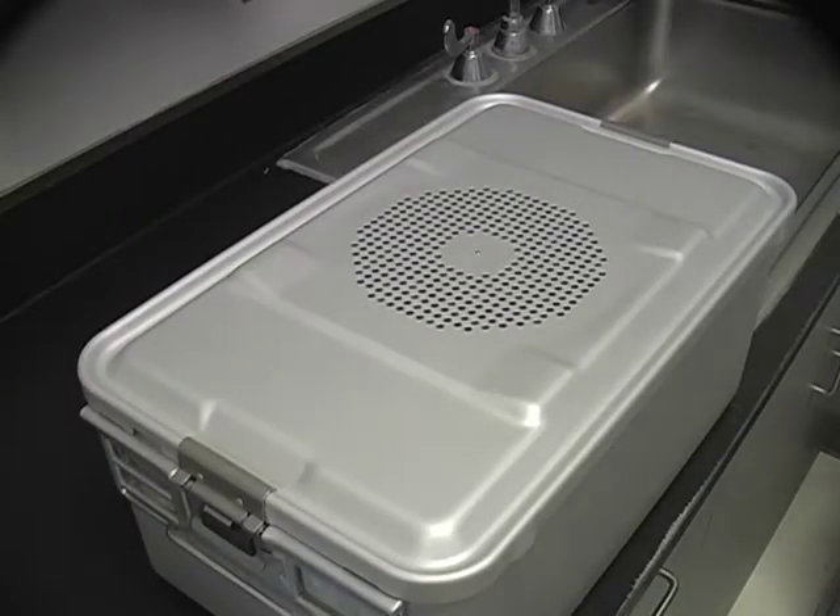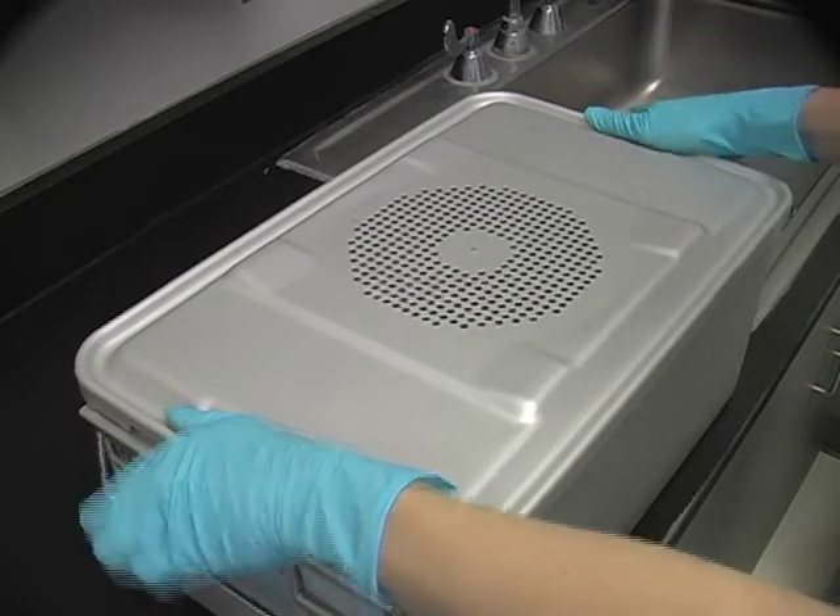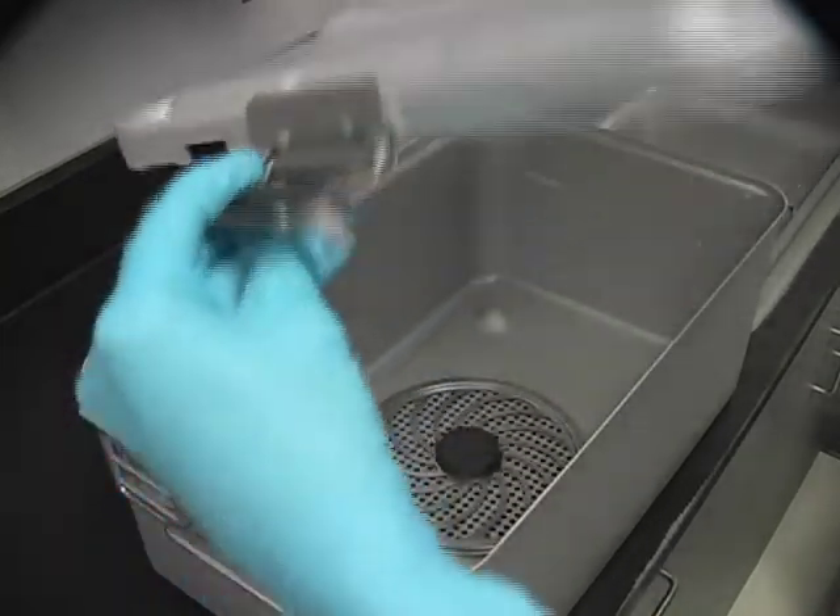First, remove the lid of the sterilization container by pulling the latches away from the container and lifting upward.